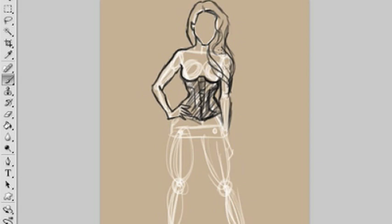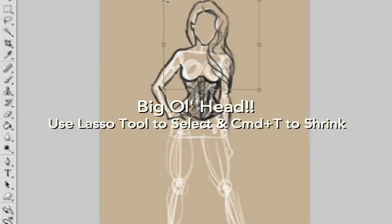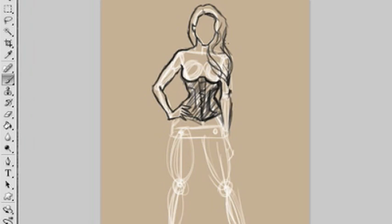Her head's really big right here, so you just grab the lasso tool, select the part that you want to mess around with. Since this is just a sketch, it didn't have to be precise. I hit Command T to transform it, hold down the Shift key to keep proportions the same, pull everything in, and then hit the checkbox to confirm.